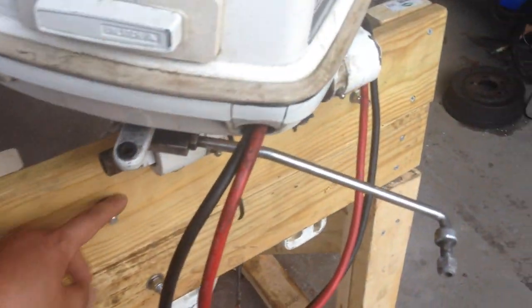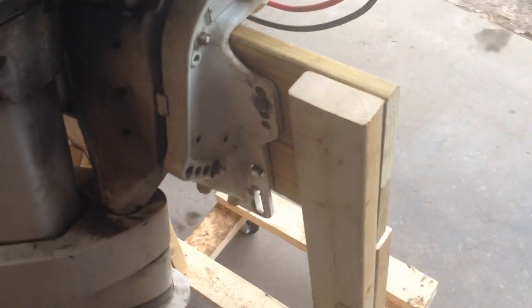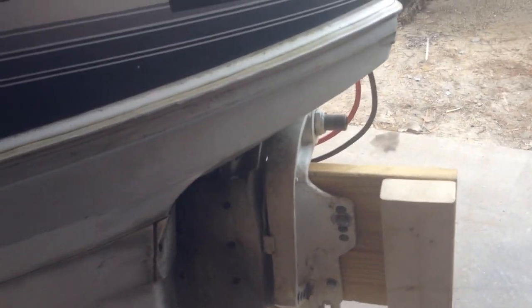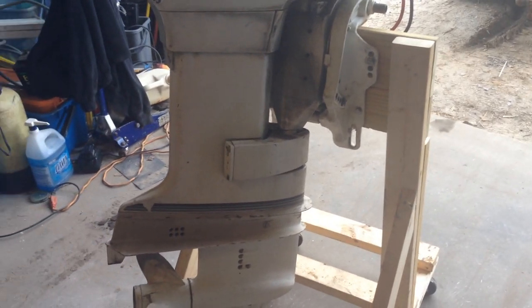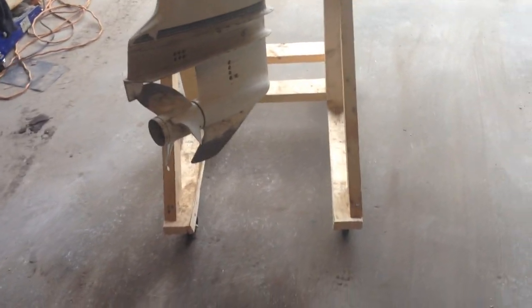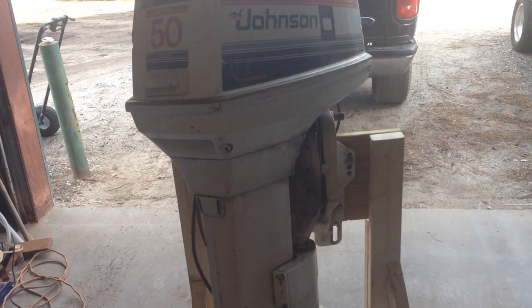Just drilled some holes to mount the engine to it. Used my lift to get the engine up in the air — just had a strap through here. There's actually a hook on the top but we just did it the other way; it's just easier. The lift doesn't go that high.